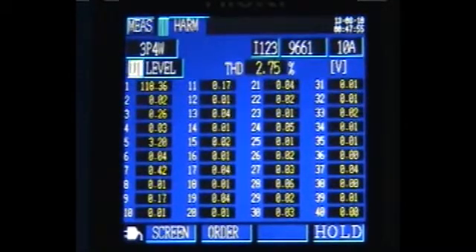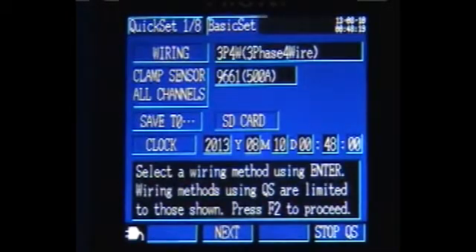The 3.5-inch high-resolution TFT color screen helps the user identify parameters and setup items instantly, making for a quick setup. The quick set function makes the unit simple to set up and operate, even if the user has never used this unit in the past.